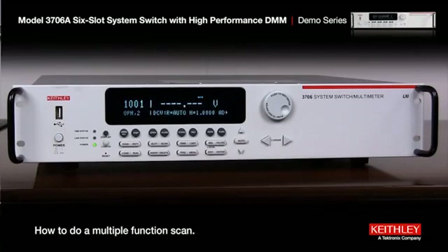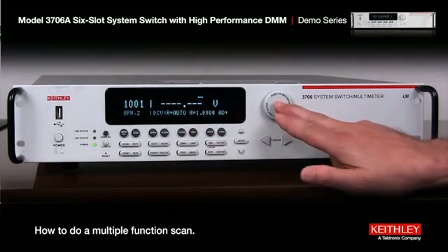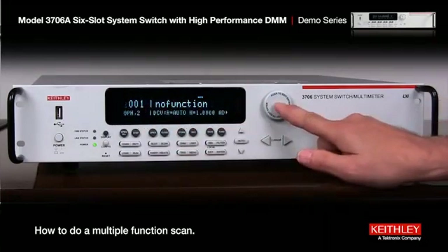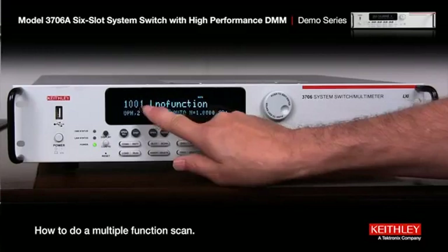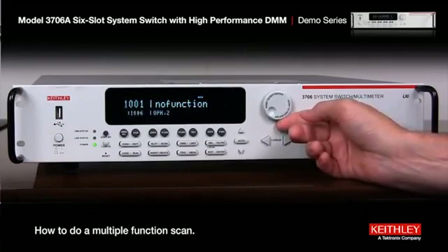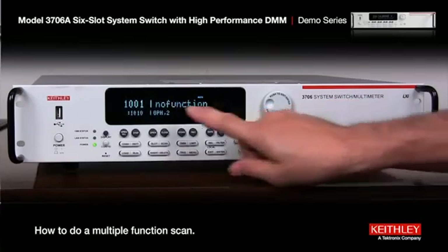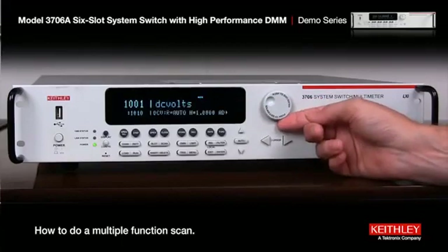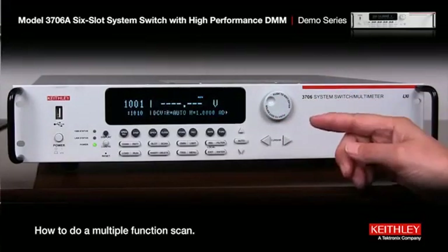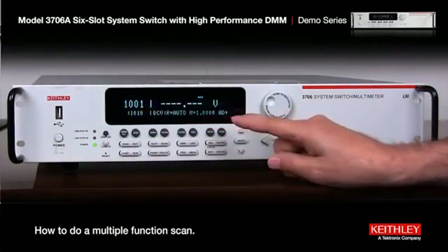The first thing we have to do is set up the scan list. We push the button, select slot 1, set the first channel to 1, then wheel up to 10 for the last channel of the first part of the scan, and press the button again. Set the function to DC volts. Now here's an important point — always press the insert button after that, which adds it to the scan list.